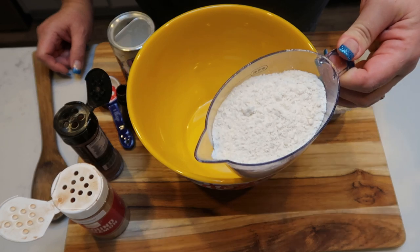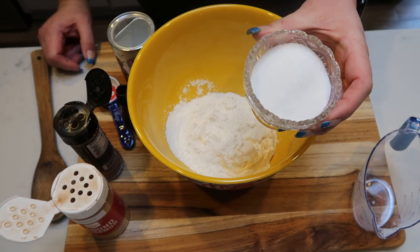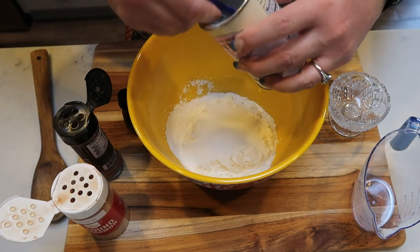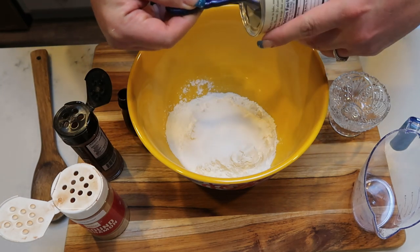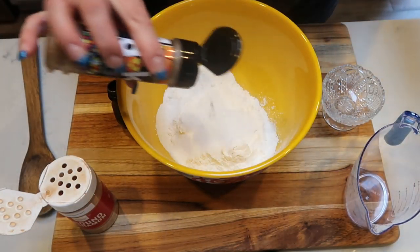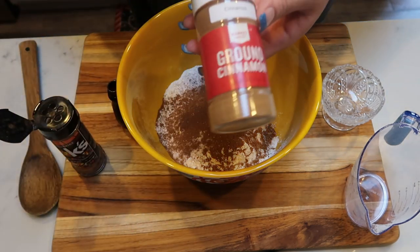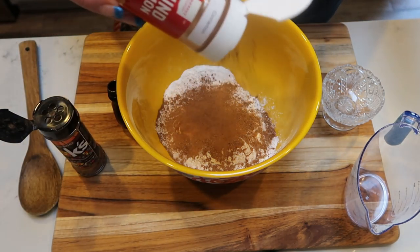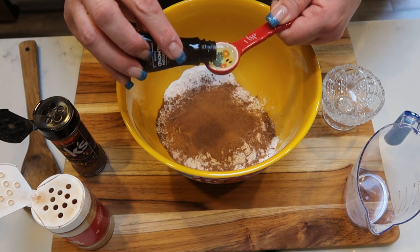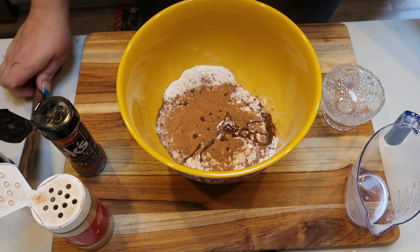First we're going to mix our dry ingredients. I have one and a half cups of all purpose flour. I also have five tablespoons of monk fruit sweetener — that's the sweetener alternative I'm going to be using. We are also going to add in five tablespoons of baking powder, so quite a lot of baking powder. Next, we're going to add in our pumpkin spice — I'm not going to measure, I just want to add this as that extra kick of spice and deliciousness. And then I'm also going to add in cinnamon like the original recipe, just to enhance that flavor a little bit more. And then lastly, we're going to add in two teaspoons of almond extract. I'll give that a good stir.